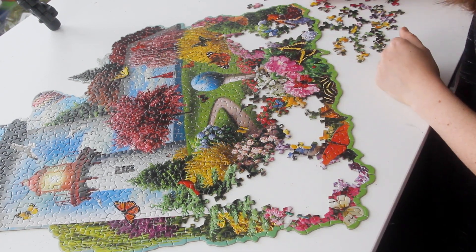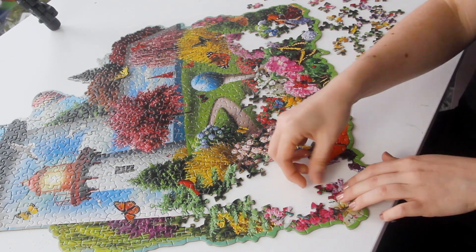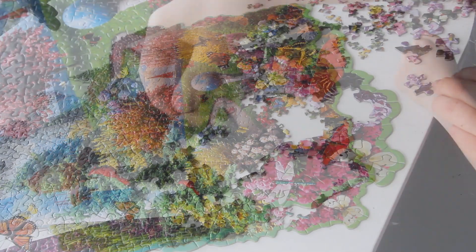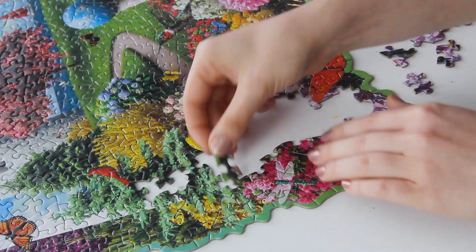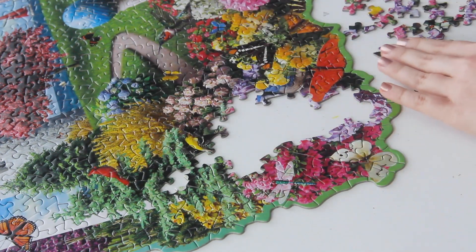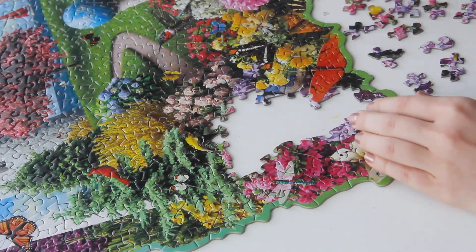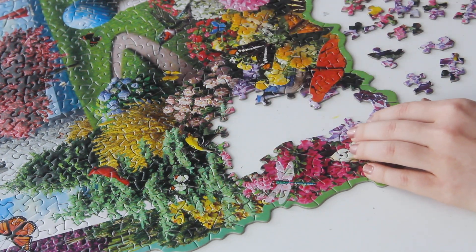One thing I don't necessarily like about this type of puzzle piece is that sometimes you'll know where a piece goes, but it only connects on a flat section, so you have to wait until you find another piece to lock the two together. And if you're moving sections around, you have to be extra careful that pieces that aren't locked into place follow along with it. That can be a little frustrating if a piece gets knocked out of place, but it's not the end of the world.